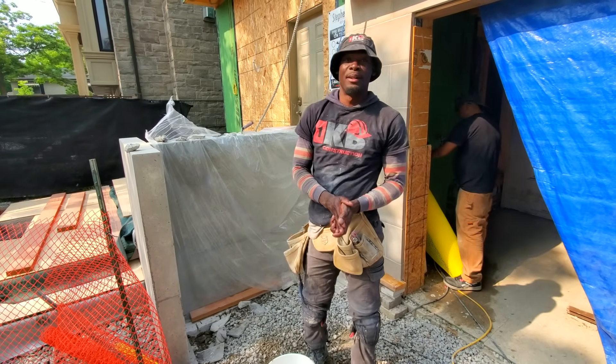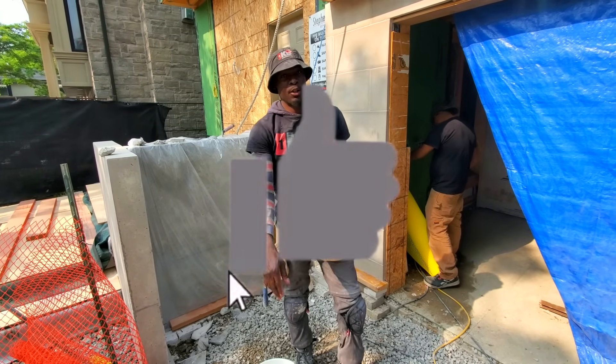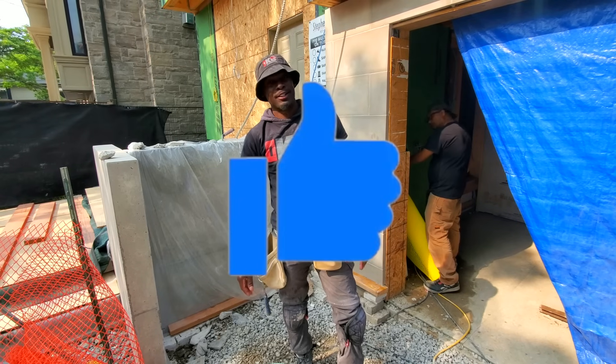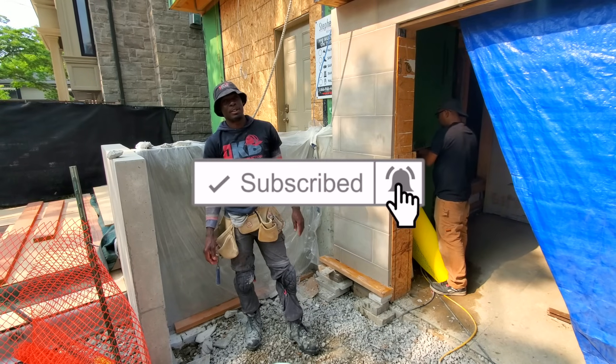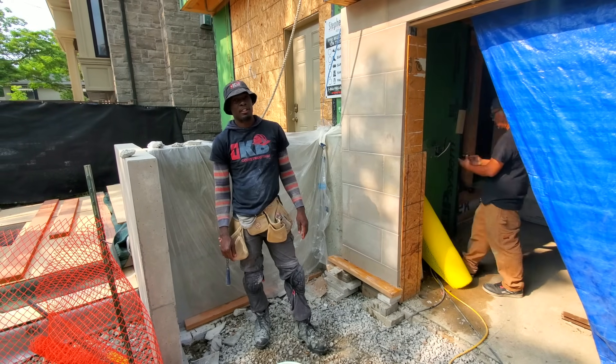I hope you get value from this video. If you do get value from this video, go ahead and give it a thumbs up and subscribe if you haven't already subscribed for more upcoming videos like this one. Thank you for watching as always and I'll see you in the next one.